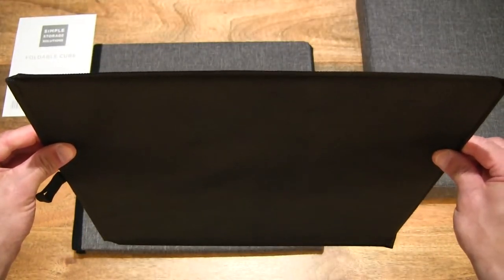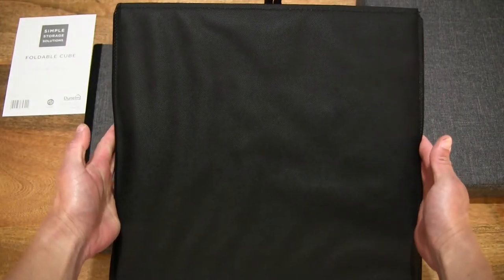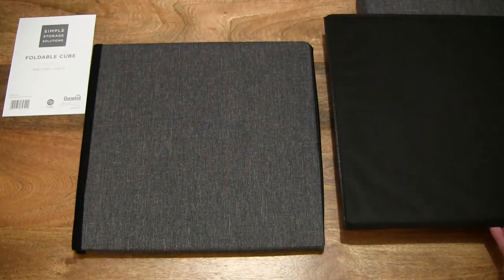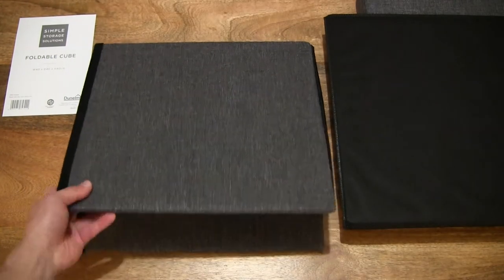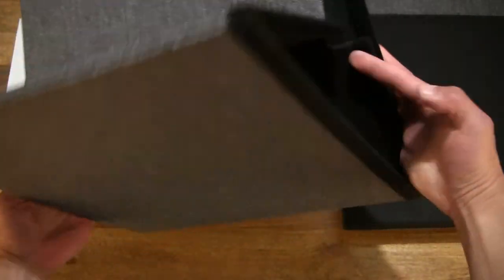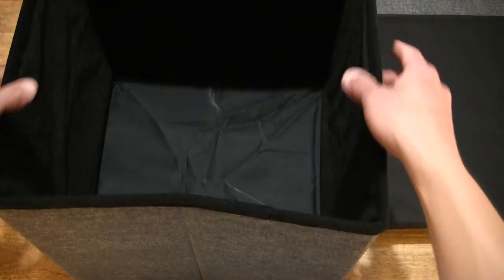Looking at this base, there is what sounds like a board inside. Now let's take a look at the main body of the ottoman and simply unfold it.